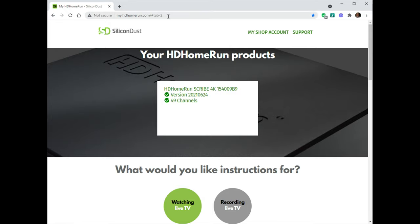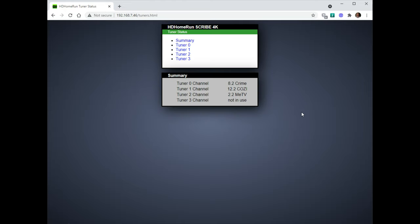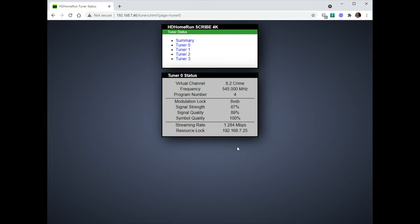That's the DVR status — you can see 14 gigabytes used, 986 free. Go to tuner status: I have a few things being recorded. I'm not sure why one showed as not in use. When it is in use you can see your signal and signal strength — not too bad considering I'm quite far away and it's raining right now. Stream rate was up to 5 megabits before; it might be lower because I have three going.